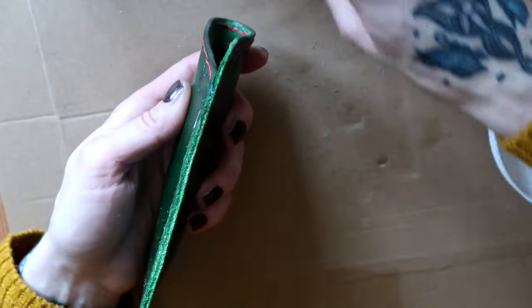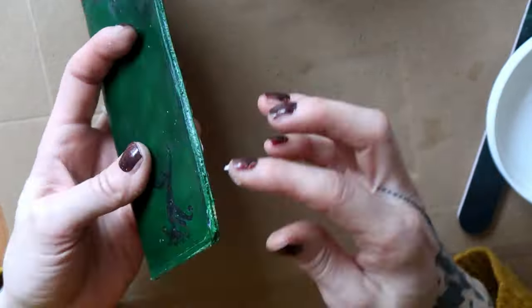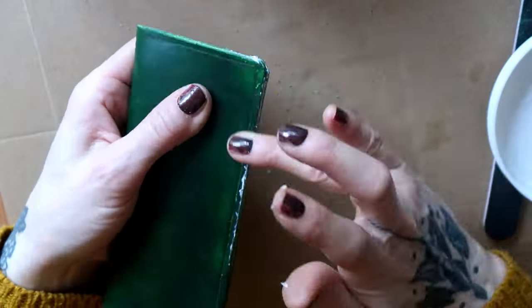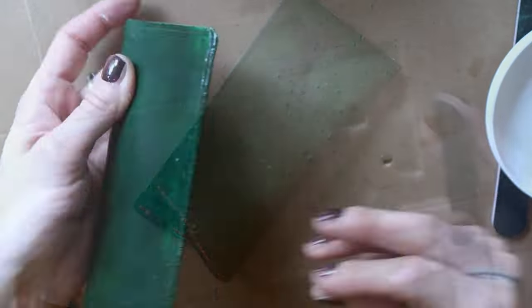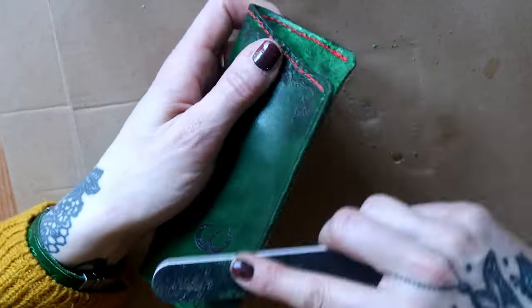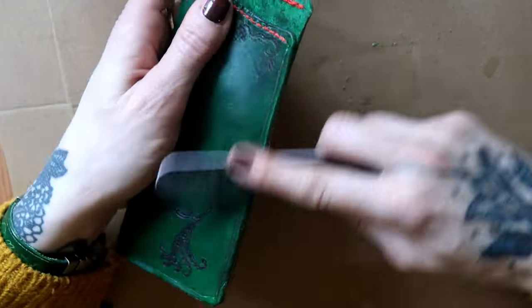Then it was time to burnish the remaining edges. I did it the same way I worked on the top edge: first I filed everything down with 400 grit sandpaper to smooth out all lumps, then I went in with 600 grit sandpaper and then 1200 grit sandpaper.